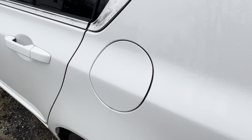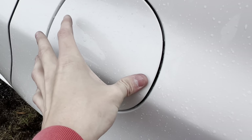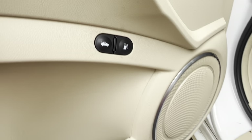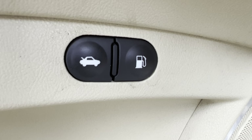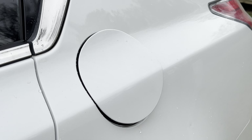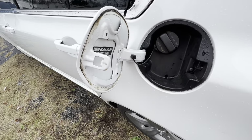Now let's talk about the gas cap. It's not like a regular gas cap — you can't just press or pull on it from outside. You go back inside the car to the double-button panel on the door panel. You press the button that looks like a gas pump, and the gas cap will automatically pop open. It's the same feature that's in the C5 Corvette — really cool to see it here.